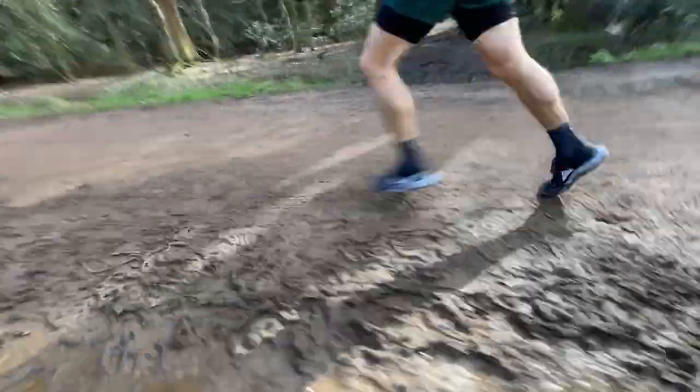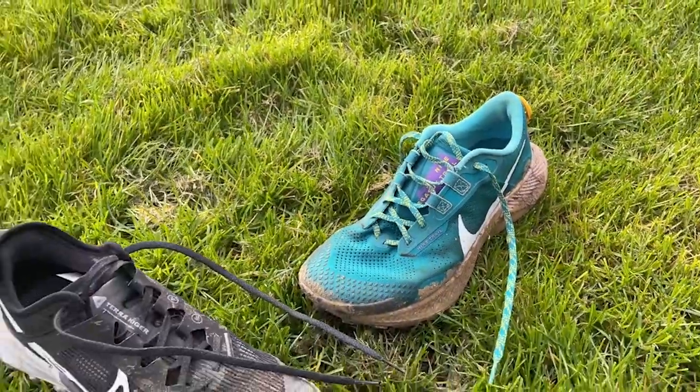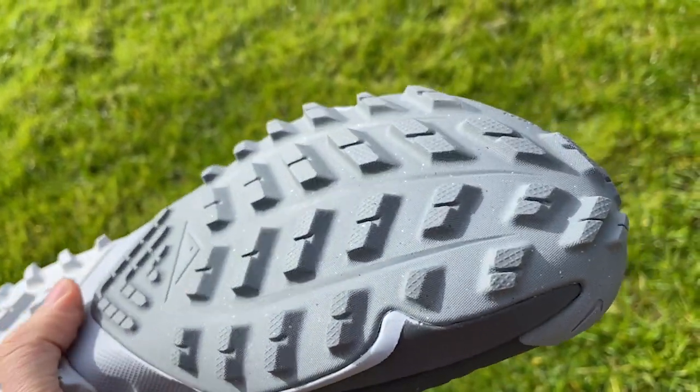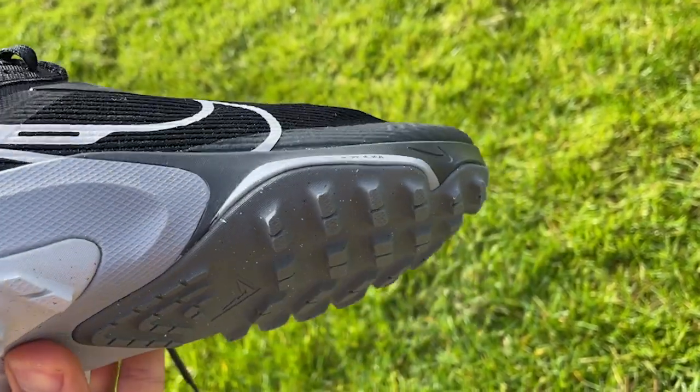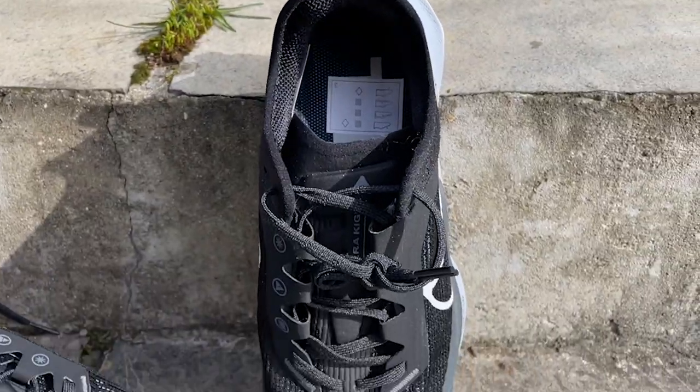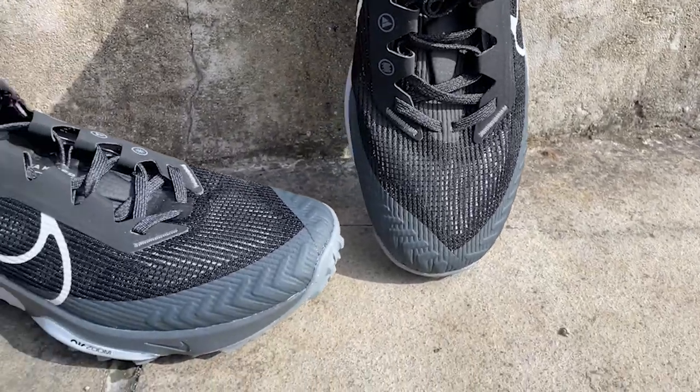It's not a shoe I'd really use for road-to-trail either — it can be a bit firm on the road for extended periods, especially compared to the Pegasus Trail 3. The grip is quite interesting: the lugs are fairly deep and found quite good grip on muddy ground. On sharp descents on mud or firmer narrow trails it always gripped well, however it did still have that slight Nike problem of being a bit skittish on hard wet ground. The grip isn't outstanding, though it's a bit better than the Pegasus Trail, which is much more of a road-to-trail shoe.